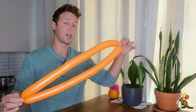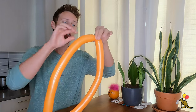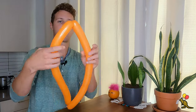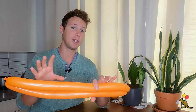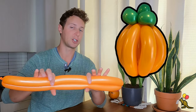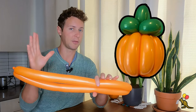Now that we have a circle, I'm going to find the middle point on the opposite side of the balloon from where I tied it, and create a twist here by twisting both sections in opposite directions. Now what I have should look like this. I'm going to show you the easy way first, which is cutting this balloon into three sections. The harder way is putting it into four sections — I'll show you that next. It's essentially the same thing; your pumpkin will just look slightly different.